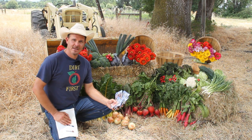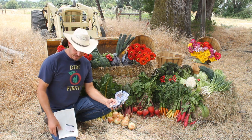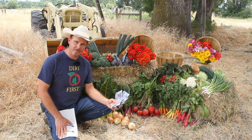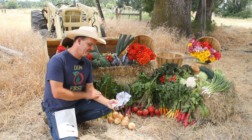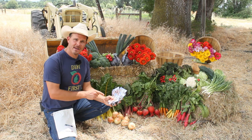Farmer John Sustainable Seed Company wanted to talk to you a little bit today about our fall garden collection, which comes in this great canvas reusable bag. You get 25 packets of seed for $39.99 — it's over a $50 value.